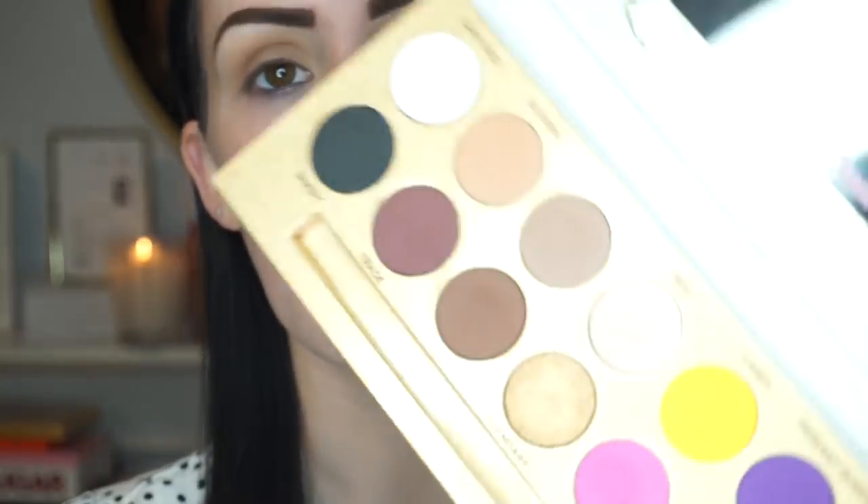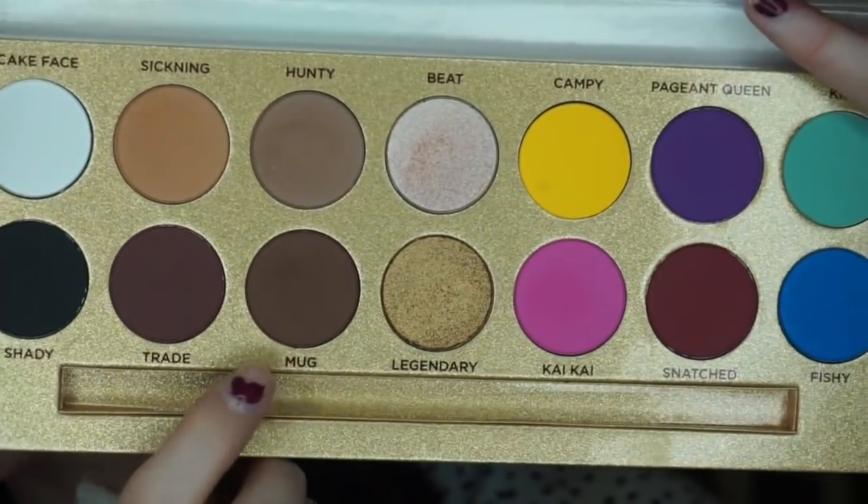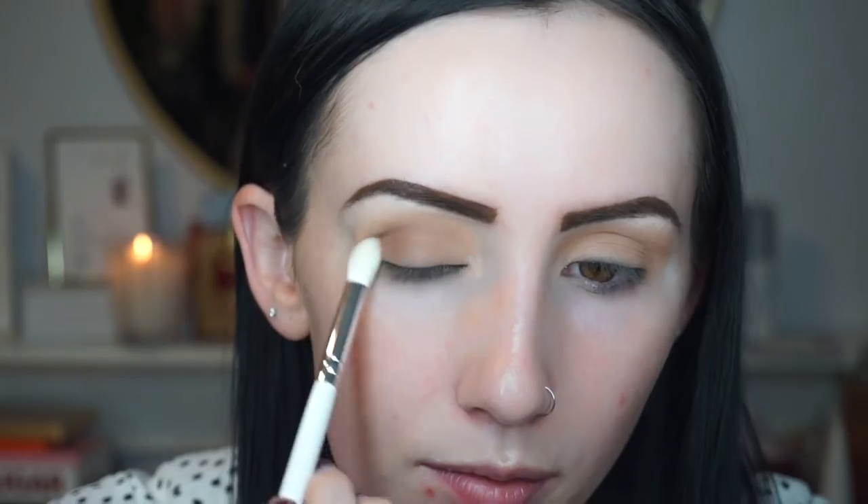Now I'm going to go in with the shade Mug using the JH35 brush and pack that on the outer corner of my eye. Then I'm going to go back in with the JH30 brush and just blend everything out.